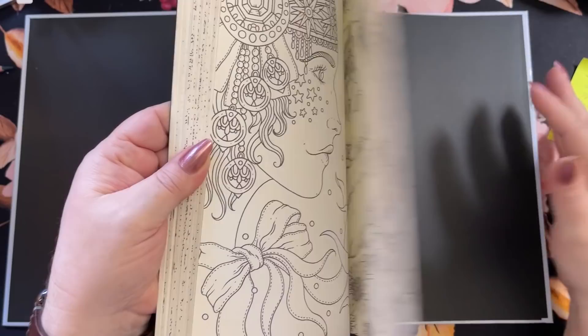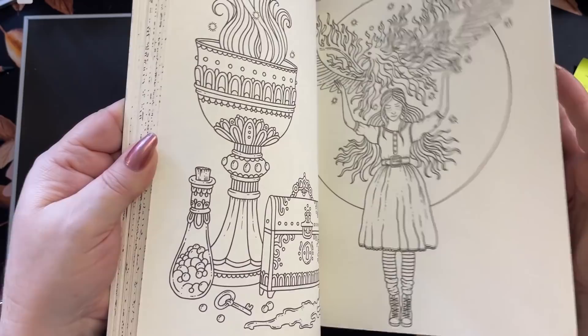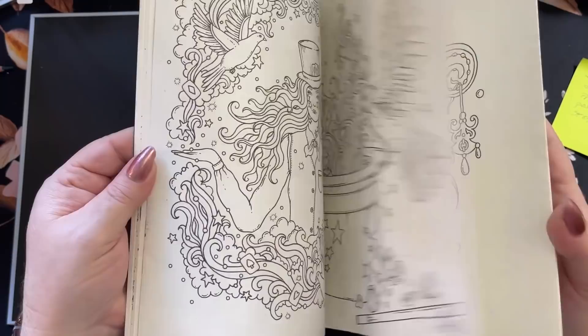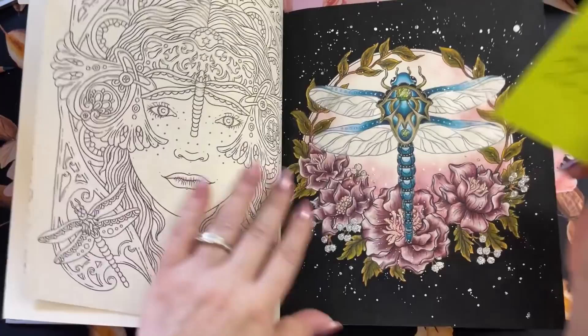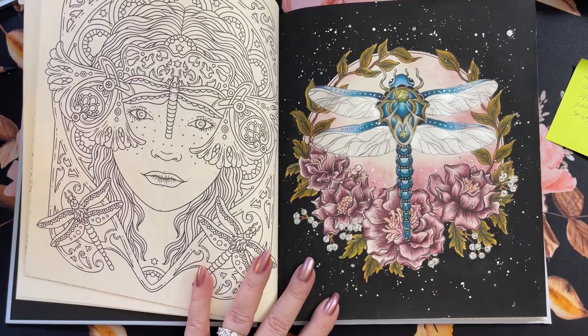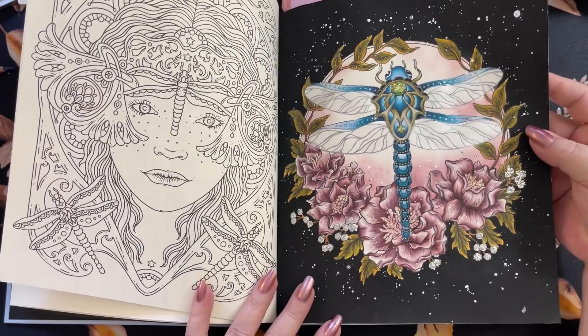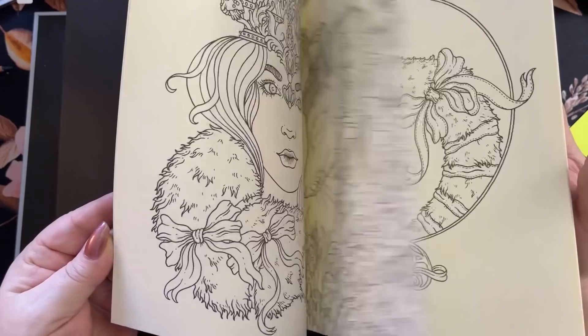Next one is Spirit Animals. Some really pretty pages. I did something — ah, here we go. Dragonfly: acrylic paint in the background, silver stickles all over this one, distress ink on the inside down here, and all done in Prisma. I have some kind of shimmer on his wings and I don't know what that is, but it looks cool. And I think that's it in this book.